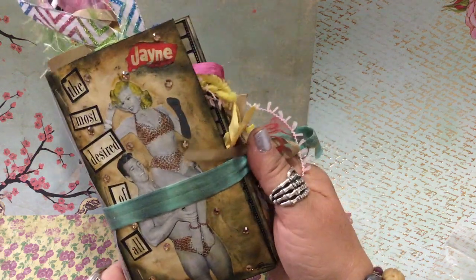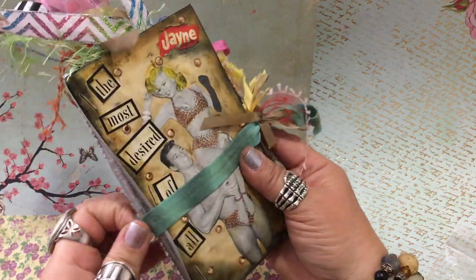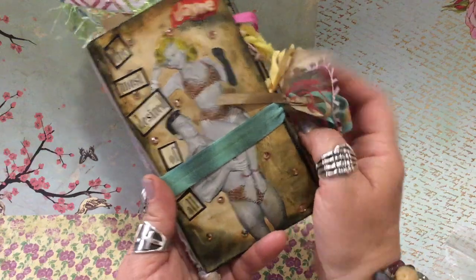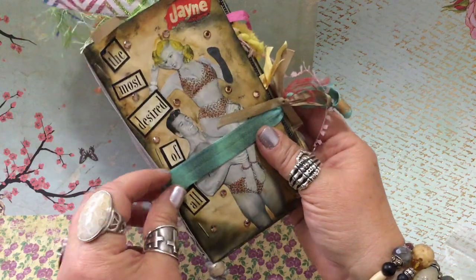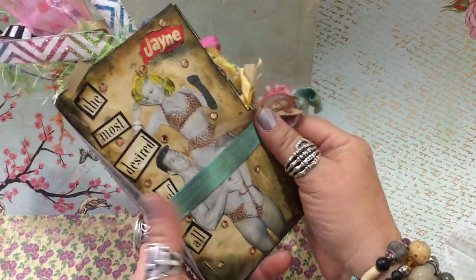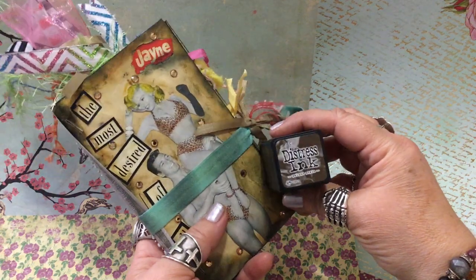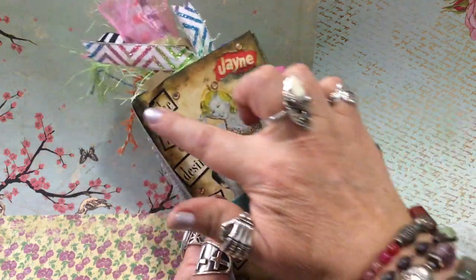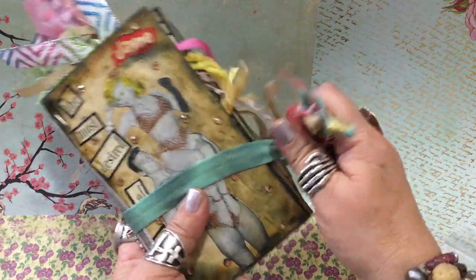Hi everyone, it's Earlene of Earlene Garcia Art. I designed this totally awesome tea-dyed envelope art journal and I'm excited to show you, so let's get started. The outside stays closed with an elastic ribbon that I purchased at Hobby Lobby. It looks like that on the other side, but I like that 1950s-60s colored turquoise. Because it was a little bit bright, I took my Tim Holtz distress ink and rubbed it on there with a makeup sponge. I also used his ink to distress the whole journal, and throughout the journal we have Austrian crystal.